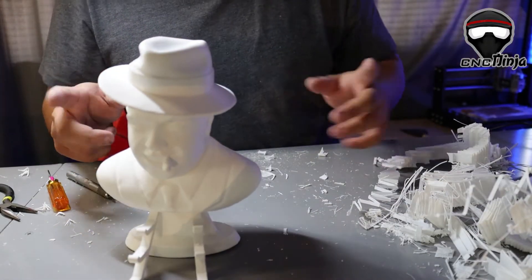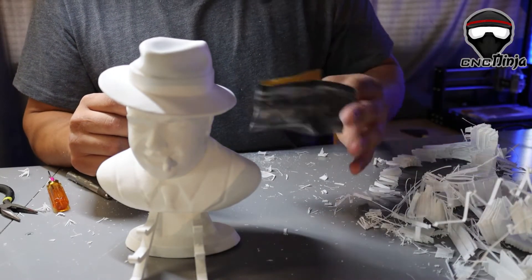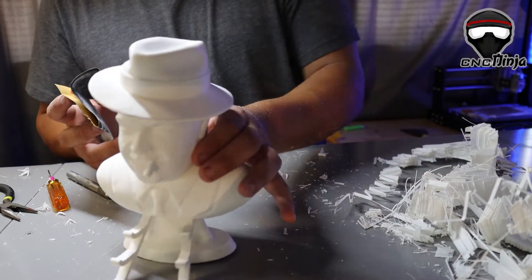All right, so I need to do one more thing — get a little bit of sandpaper and get them all nice again.